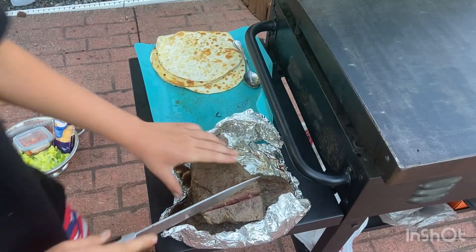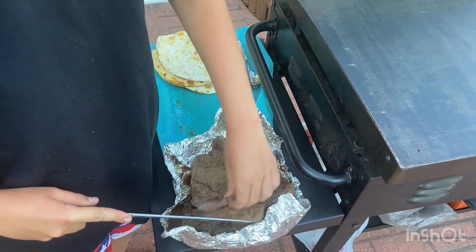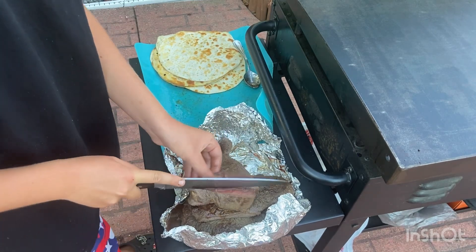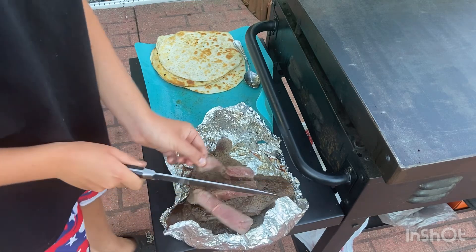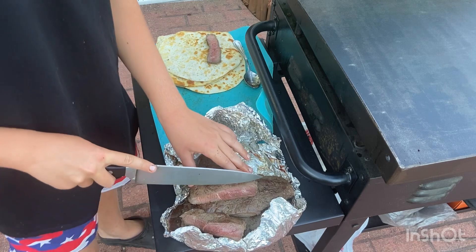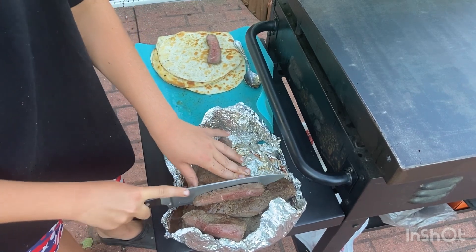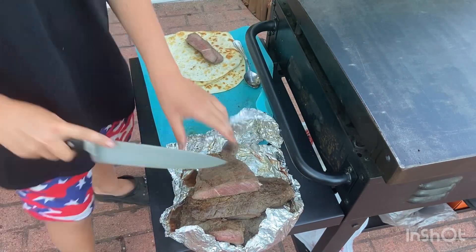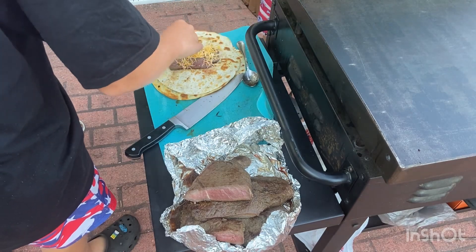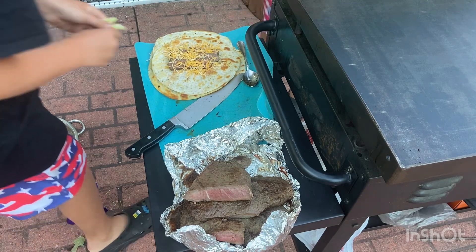Now I'm gonna assemble my tacos. Let me take a couple slices. It looks a little overcooked but trust me it's good, because we hole-punched it — because we punched it, it's gonna be good. A lot of — some cheese, and I'm just gonna put a couple pieces of lettuce.